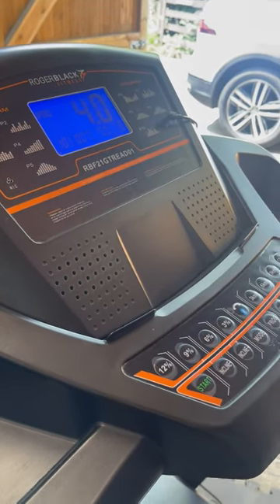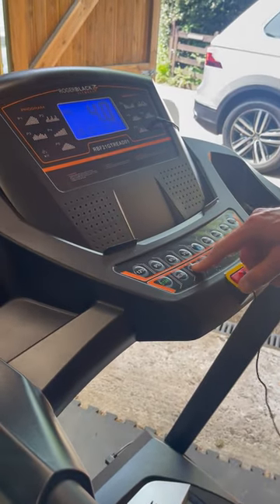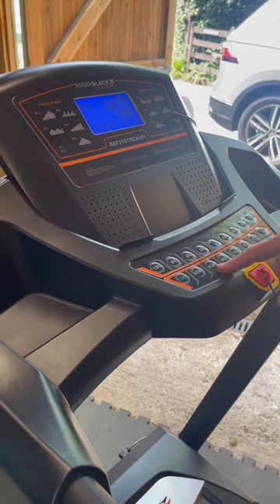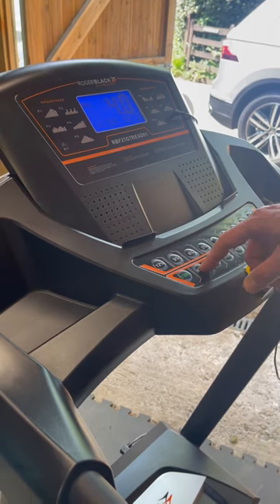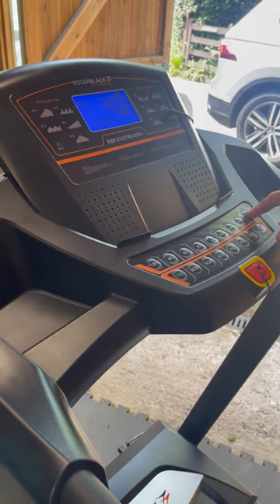I want to go at four kilometers, so I get the speed to there — that's a nice walking speed. If I want to control the incline, I can go incline up, take that up to eight percent, or I can take the incline down, and it does that automatically.